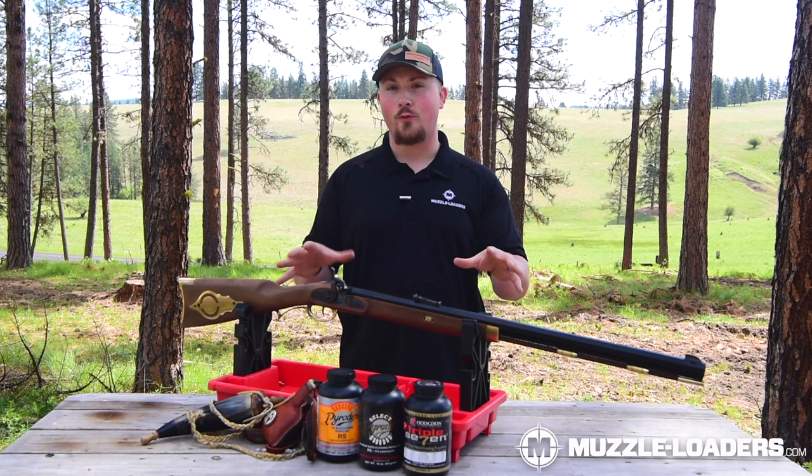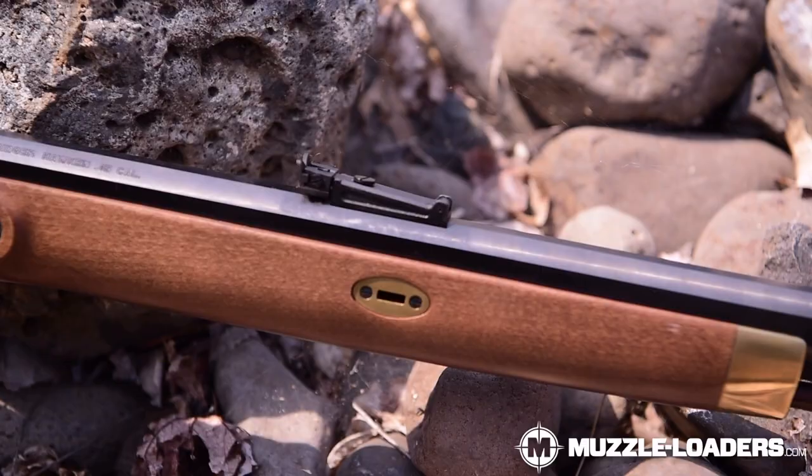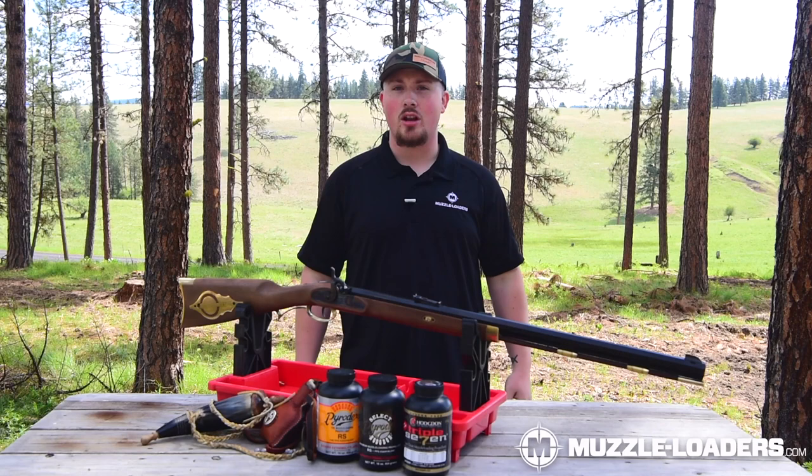It is also available in .45, .50, and .54 caliber, so no matter what your caliber preference is there's going to be an option that works for you. You have a 28-inch blued barrel that is 1 in 48 twist, so it's going to work with a patched round ball or a conical bullet — whether you're going hunting or just taking it out to your next rendezvous, it's going to be perfect.